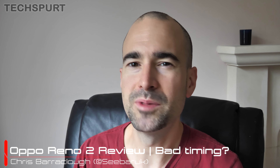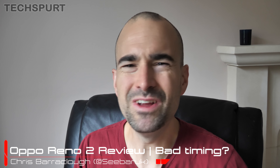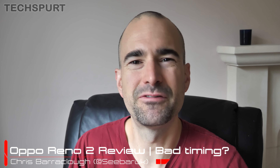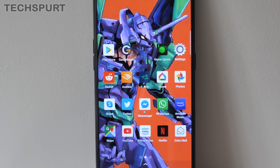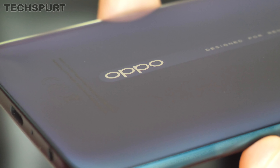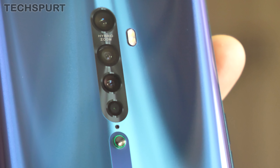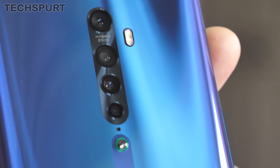Oppo launched its Reno family of smartphones to Europe just a few short months ago. In fact, the launch party was so recent that I think I'm still partly hung over from it. But despite this narrow time frame, Oppo is already pressing on with the Reno 2, a fully-fledged sequel to the original handset. The Reno 2 is officially launching here in the UK as this video goes live. I've been using it as my full-time personal handset for around a week now, and here is my in-depth Oppo Reno 2 review.